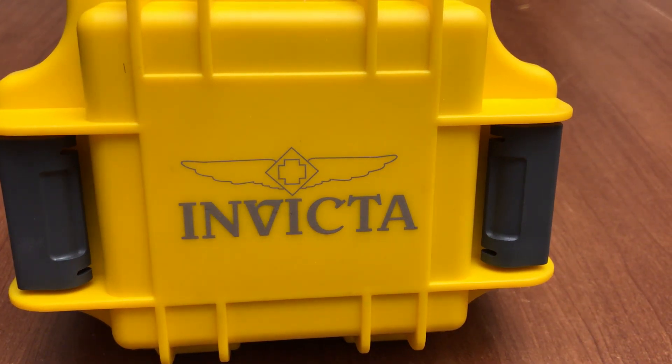Welcome back. Today I'm going to be doing a review and opinion on one of the watch world's most controversial watches — the Invicta Pro Diver, which everyone knows and has probably seen at least a hundred reviews on YouTube about. Today I'm going to give my thoughts on it and let you know why I think it's a lot better than what most people give it credit for.